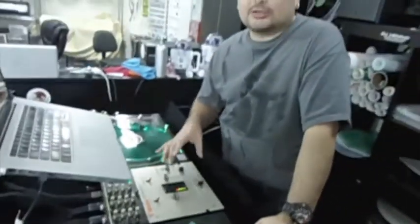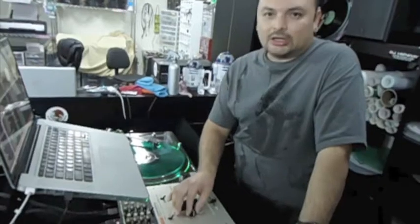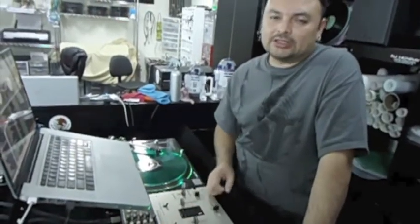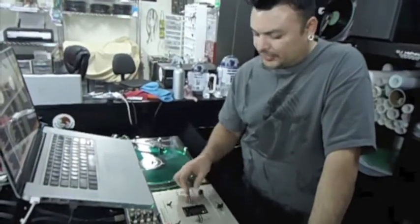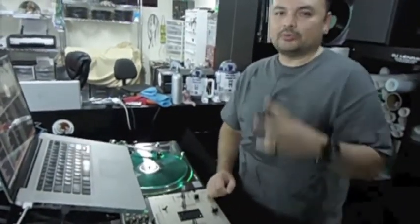Hit me up on Facebook if you guys want this done in your Vestex mixer or your Pioneers. It takes about two days to get this done. Just hit me up either on Facebook or on my website, DJHenryCustoms.com. Peace.